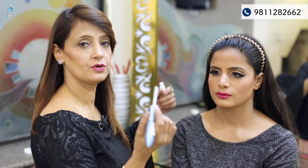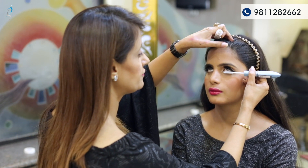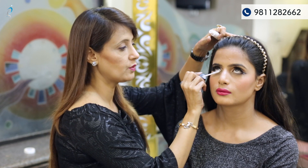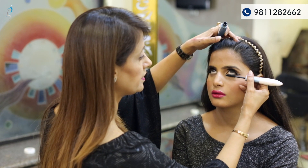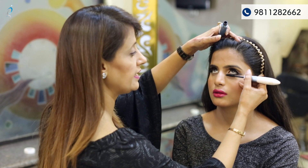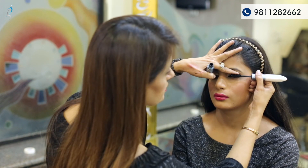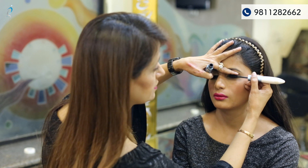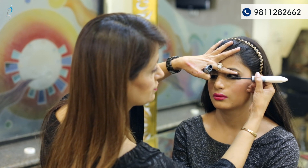Now giving a complete finished look with mascara. Look up. I'm applying the primer first on the lower lashes, and on it we are using a black mascara, giving a complete look to the eyes. Look up. I'm just blending the two eyelashes — the original lashes and the fake lashes we have used.